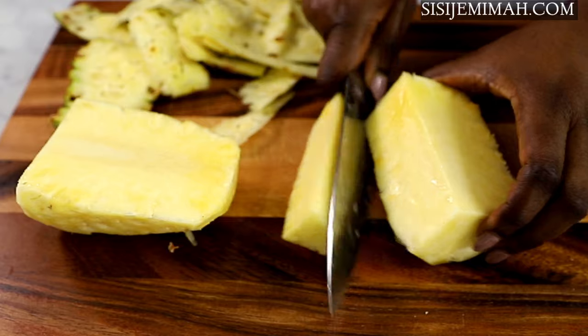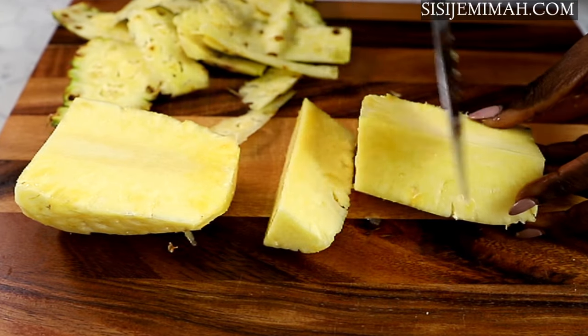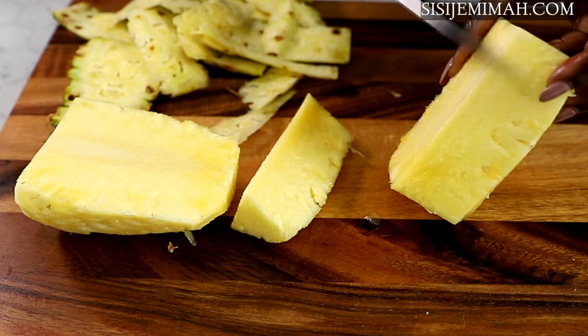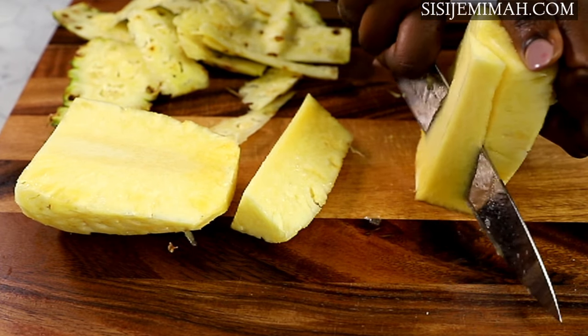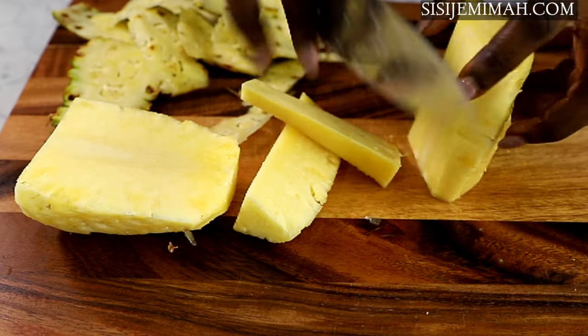Back to the pineapples. After peeling, I'll go ahead and cut off the pineapple core — that is the tough bit in the middle. I won't be discarding it though, because I will be using it in the recipe later. After that, I'll go ahead and chop the pineapples into small chunks.